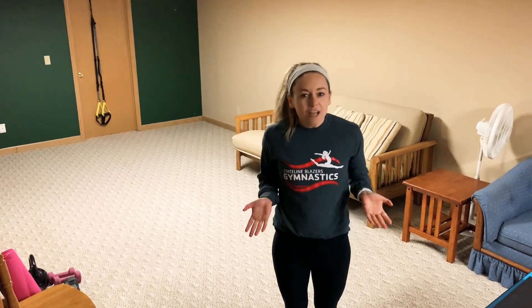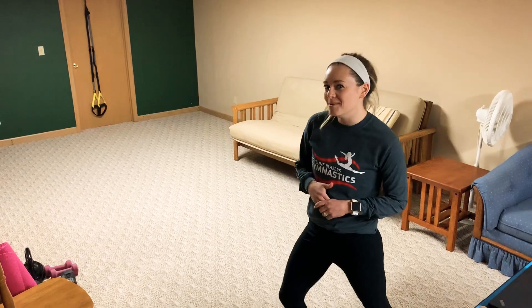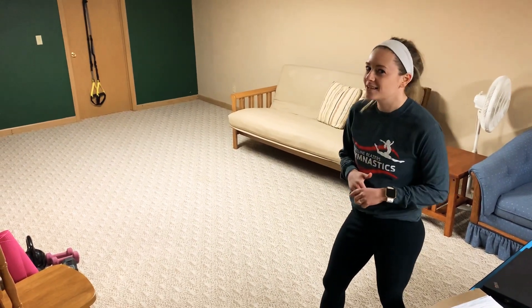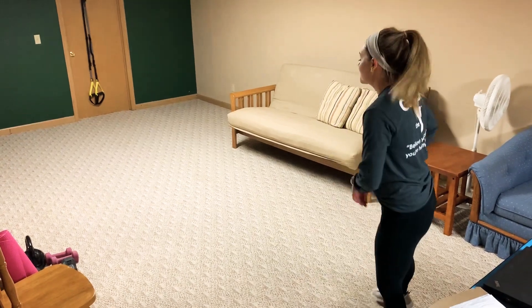I am going to demonstrate my routine. It's probably not as creative as you could be, but I will give you an example of what a routine could look like. Okay, all right.